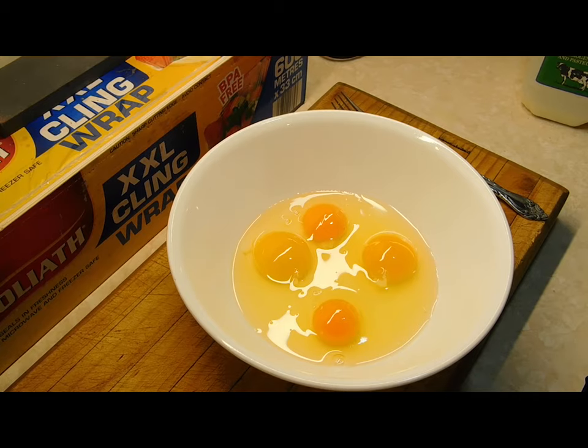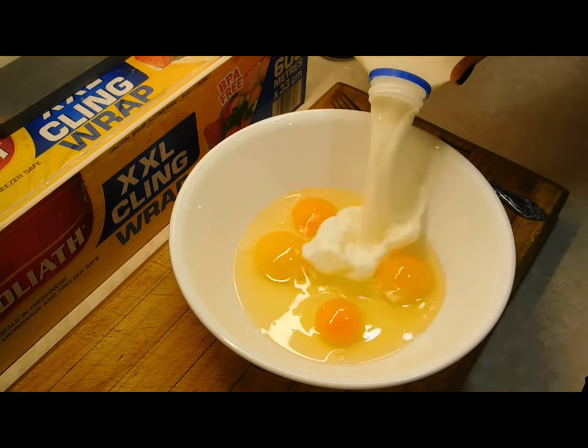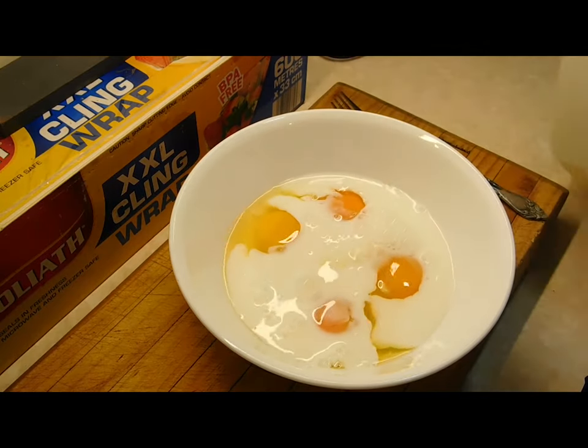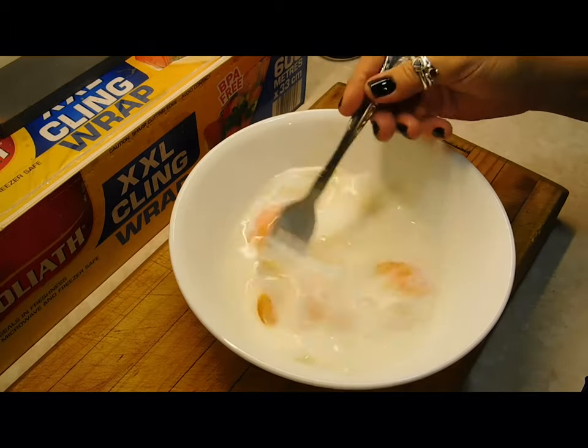The first thing I do is get a big enough bowl that you're going to be able to fit your chop in to dip them in. Four eggs and roughly half a cup of milk. Blend it all in with a fork and put it aside for a minute.